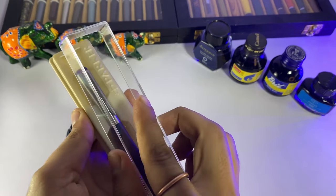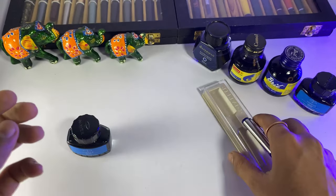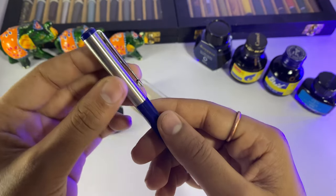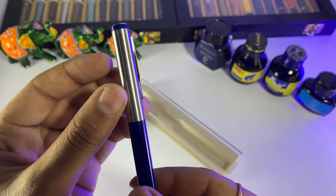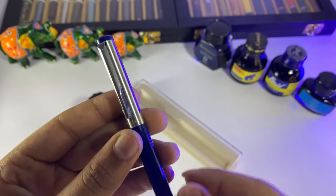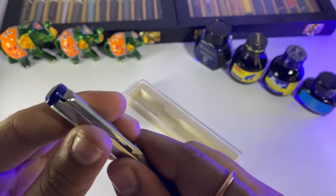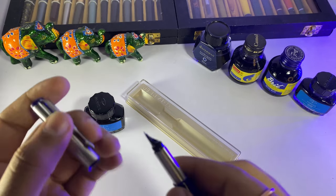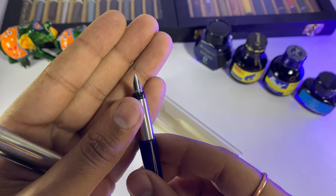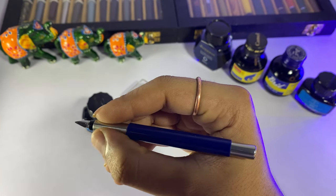This is the vector — it is a slim pen. You can see the model number here, and Parker is mentioned here as well. Here is a beautiful Parker clip and a black finial. You can also see the pop-up cap. Fine is mentioned on the nib, and it is really fine. The Parker name is engraved here.